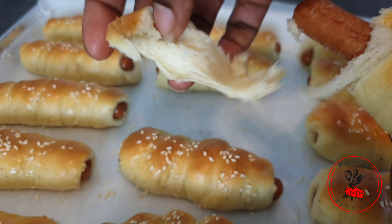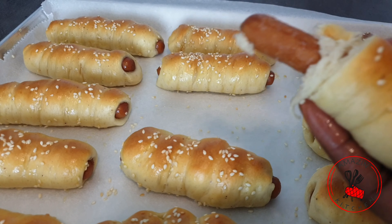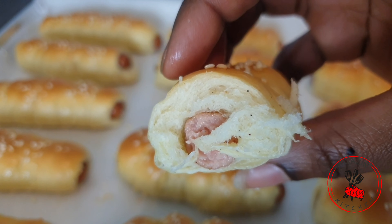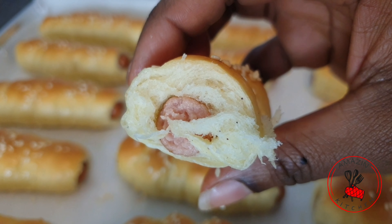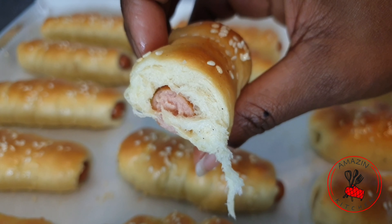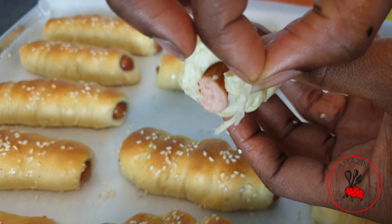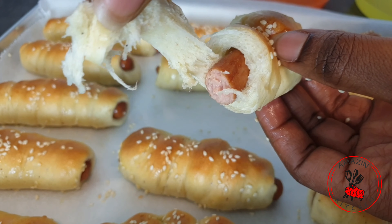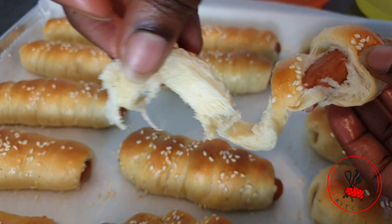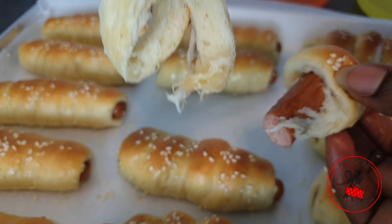Aside from waiting for the dough to rise, this recipe is very easy and straightforward. I hope you are inspired to try it this weekend for your family — I know they would be happy to enjoy these lovely sausage buns. Until next time, remember that cooking should always be fun and exciting, so try to cook each meal with love and let it radiate through the hearts of your family. Thank you so much for watching and see you in my next video!